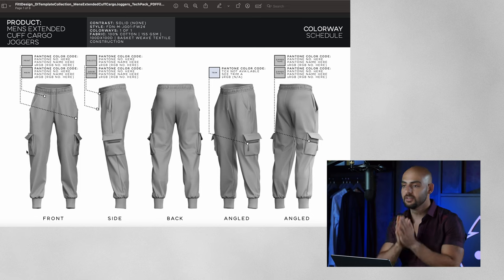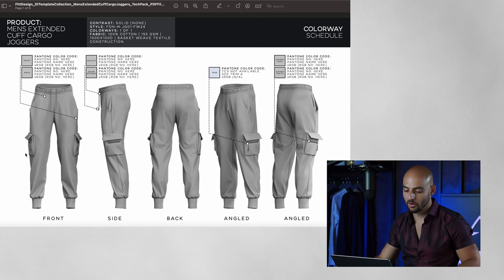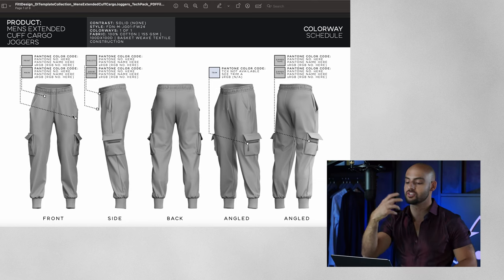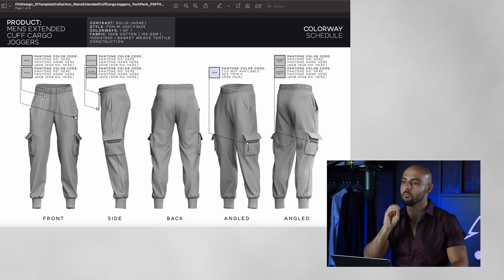Then we outline the different parts of the design and the different colors used. On this cargo jogger, we actually have a different fabric used on the cuffs, and a different fabric for the zippers and aglets. Each of these parts is represented by one color box. We have a part for the main fabric and a part for the print. Your jogger might be black, but your print on this colorway might be white — so you need to outline to the factory: the main fabric is black and the print is white. Then you have your drawstrings and aglets — what colors are those?